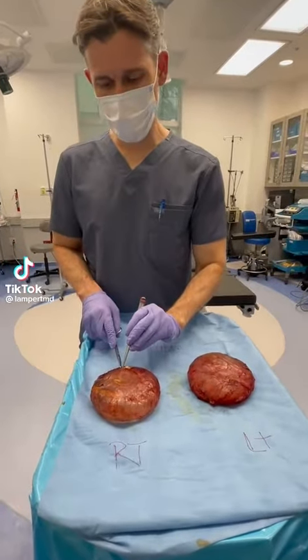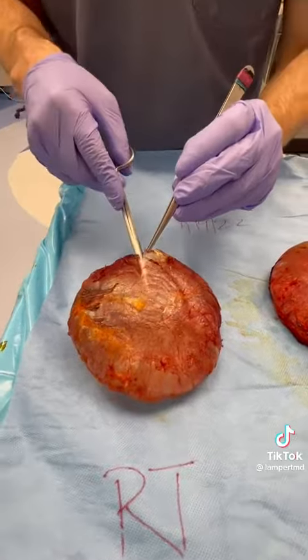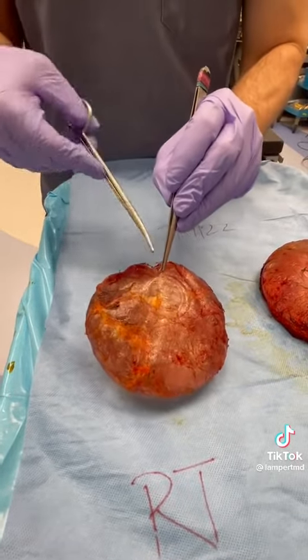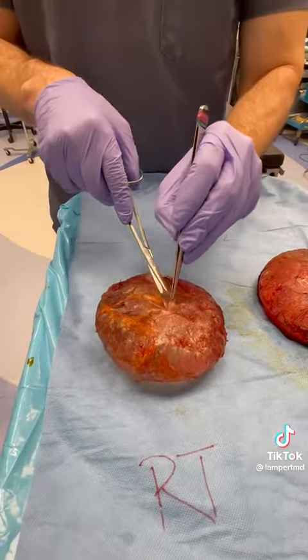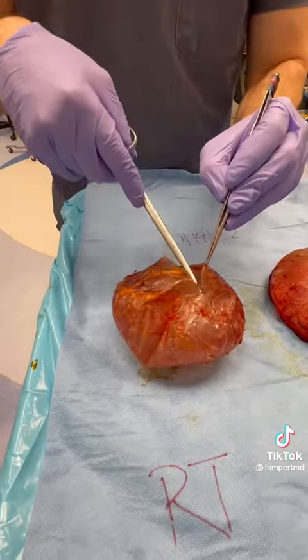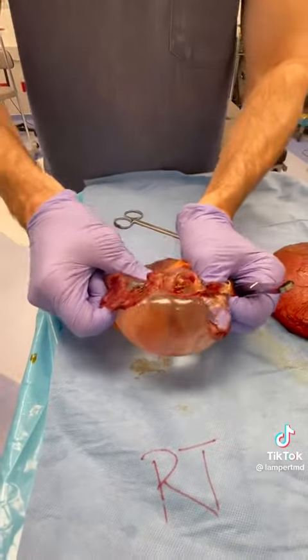So we did two M-Block Capsulectomies today. This one we did a breast lift and fat transfer at the same time to minimize post-operative deformity. And no rupture, so that's good. These are a little dry — they've been sitting on the back table.